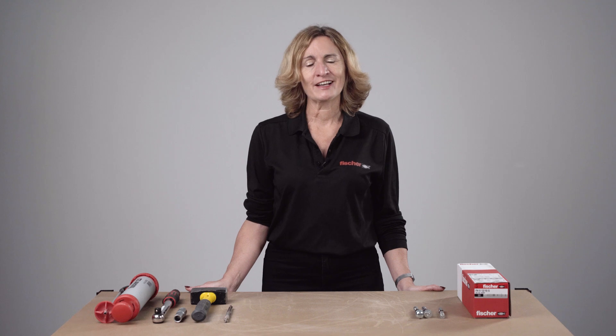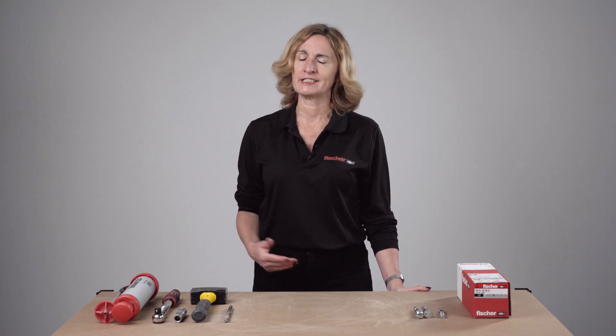The High Performance Anchor FH2 is available in different sizes ranging from M6 up to M24 in zinc plated, and some sizes are also available in stainless steel. FH2s are a perfect option for applications where you require higher loads, mainly in shear, and also for visible connections where an aesthetic finish is required.